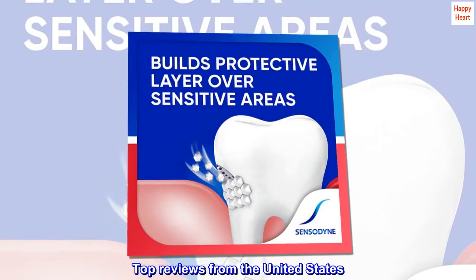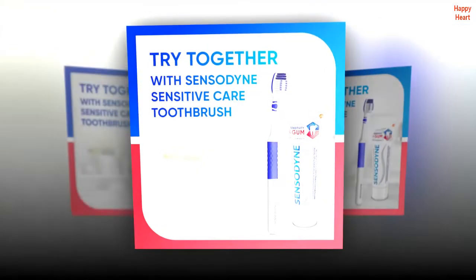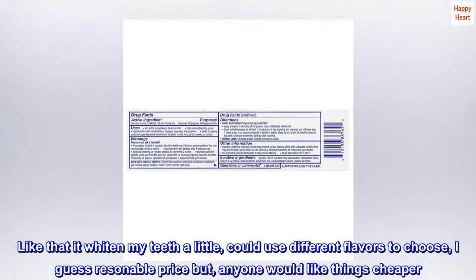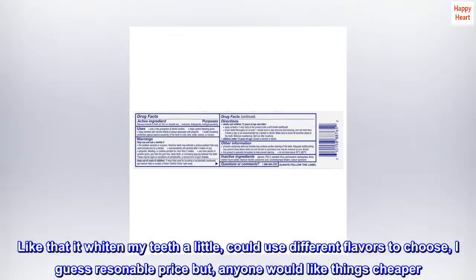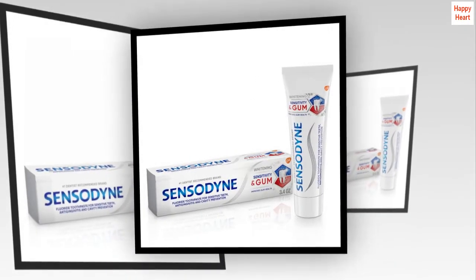Top Reviews from the United States. I like it. I like that it whitened my teeth a little. Could use different flavors to choose. I guess reasonable price, but anyone would like things cheaper. I bought it for a gum issue near my crown on a tooth. Have sensitivity issue there.